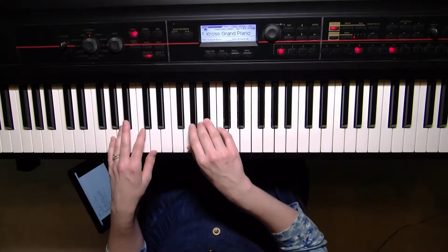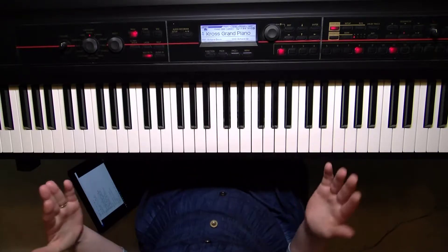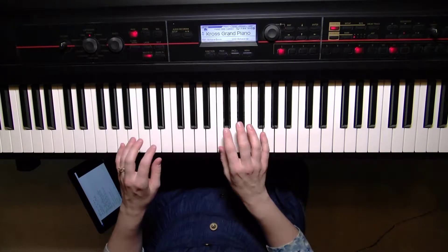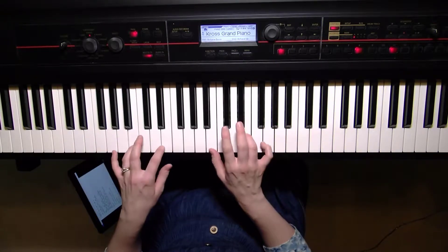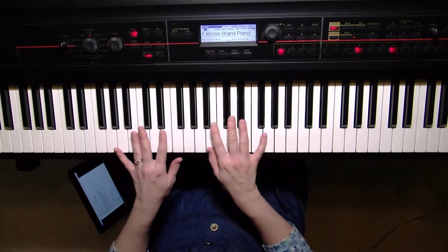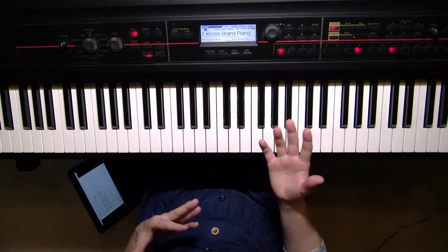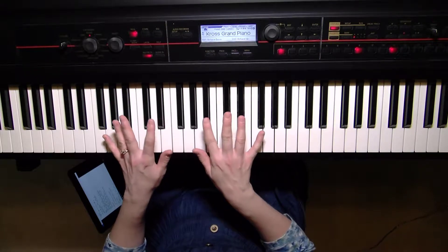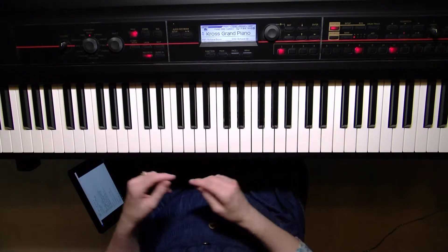The B-flat major scale is the bane of many people, but it's actually not that difficult. If you played the B major scale, you'll notice that in that scale you have two keys that are naturals — only two: B and E. On the B-flat scale, those two notes are the only flat keys. So there are only two flats: B-flat and E-flat. They spell the word 'BE' — maybe that'll help you.